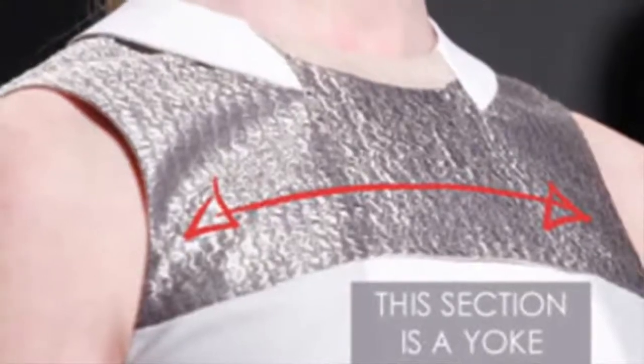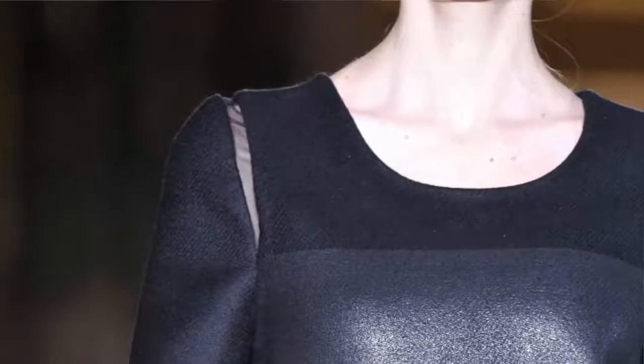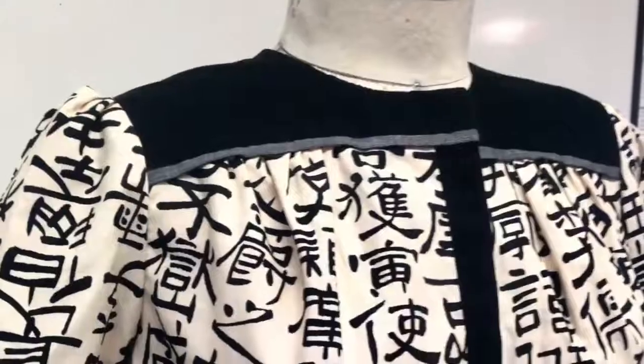Here are some examples of yokes. I'm going to show you two techniques on how to create a yoke. First I will drape a yoke for you, and then I will use pattern making to draft a yoke.